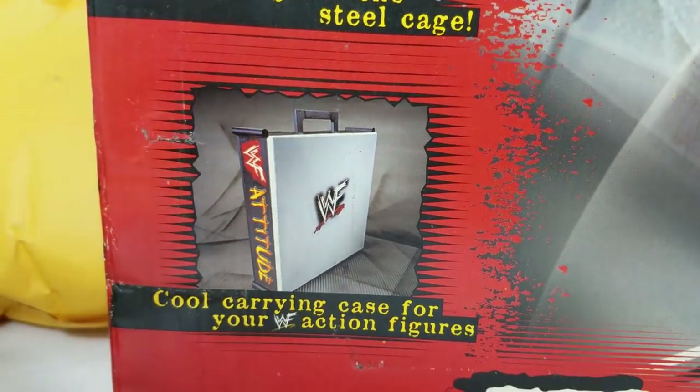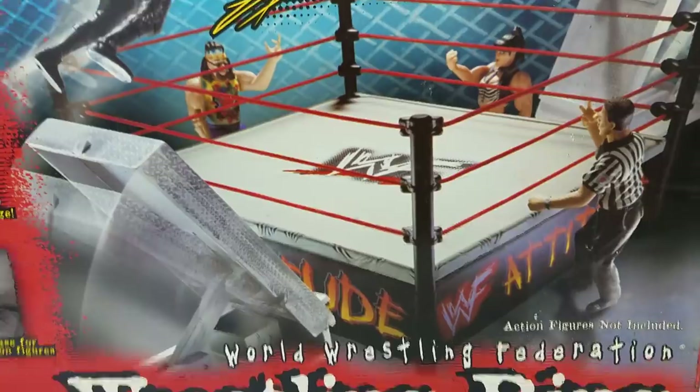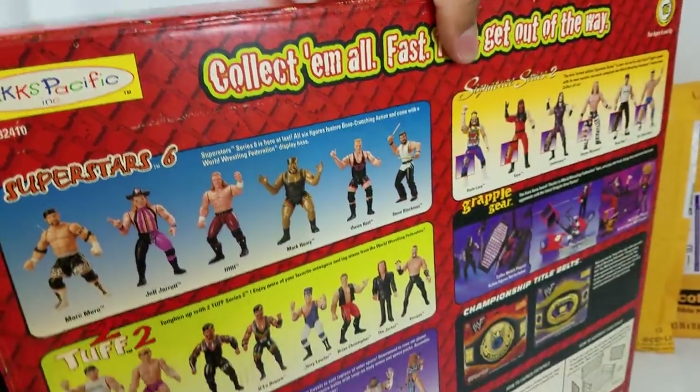If you look right there on the top, it does have a handle. I remember taking this over to my friend's house, carrying it around on weekends when we would do sleepovers. Like, 'Bro, don't forget your ring.' 'I won't, man.'